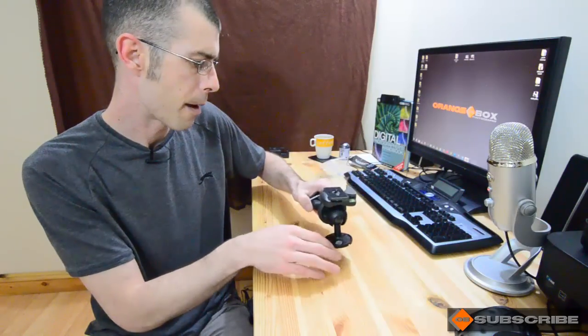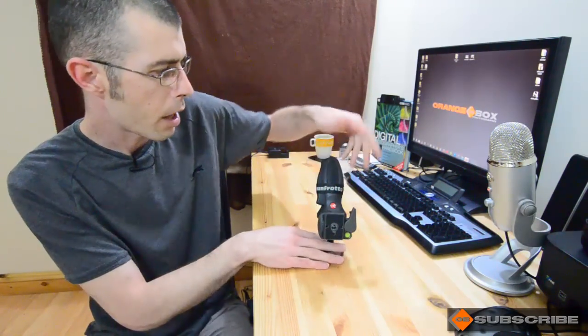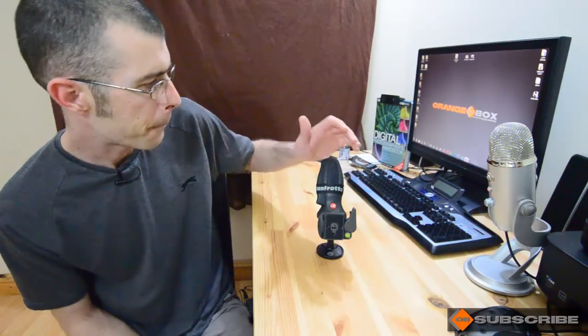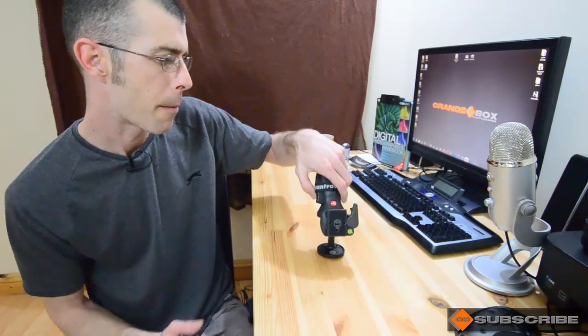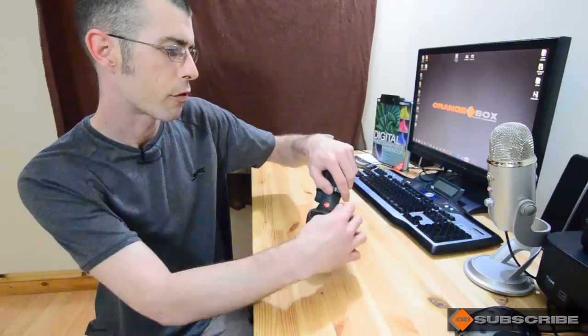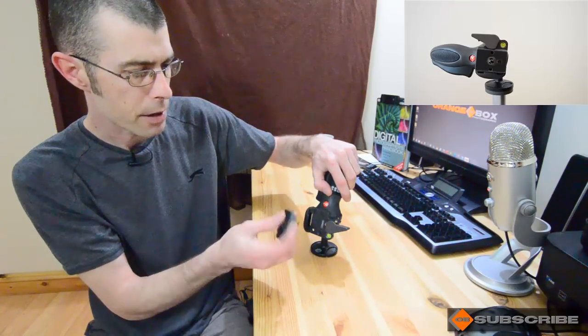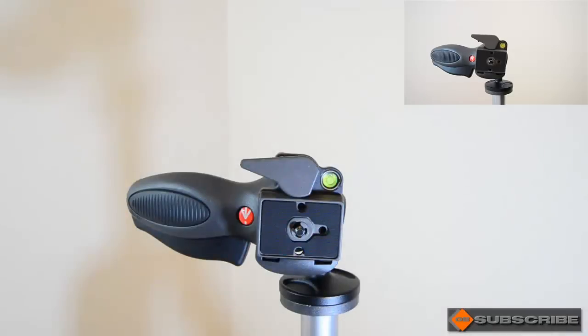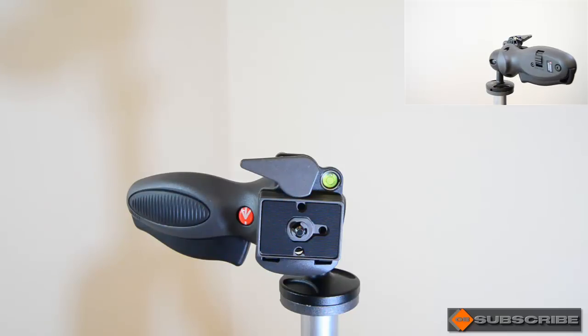There it is — the Manfrotto 324 RC2 light duty grip ball head. We're going to get this on the tripod in a moment and let you guys get a closer look and feel. So here we have the Manfrotto 324 RC2 mounted on the tripod. I'll walk you through its range of movements and you'll see just how easy it is to use.